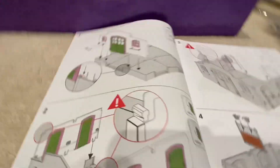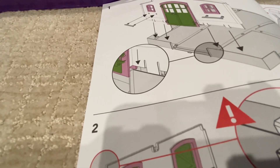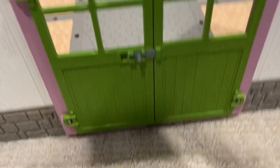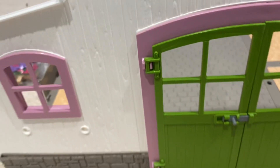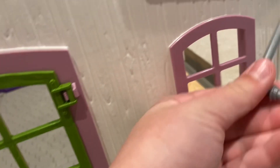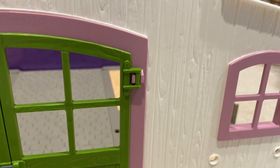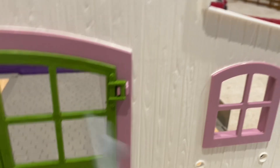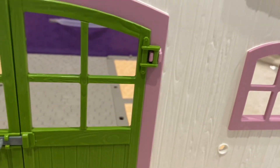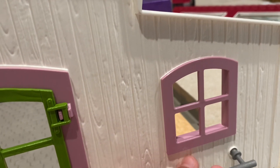Alright, step one — it says to attach that to the bottom, like the doorway. Okay, I got that on. Now I need the two little things up there. I'm unable to get this into here. I don't know why — please tell me what I'm doing wrong if you know. Maybe it's this one. Nope.